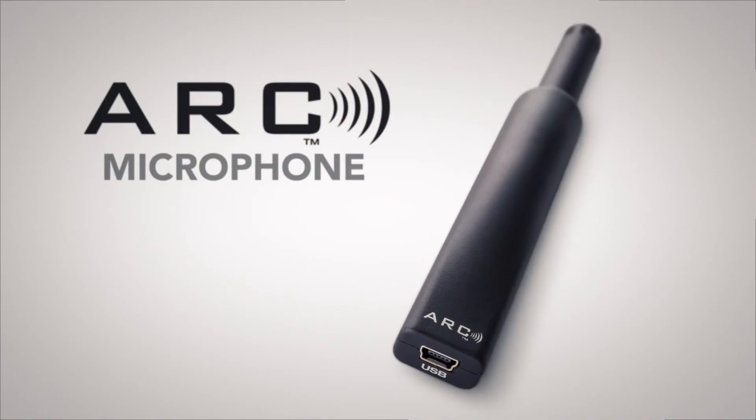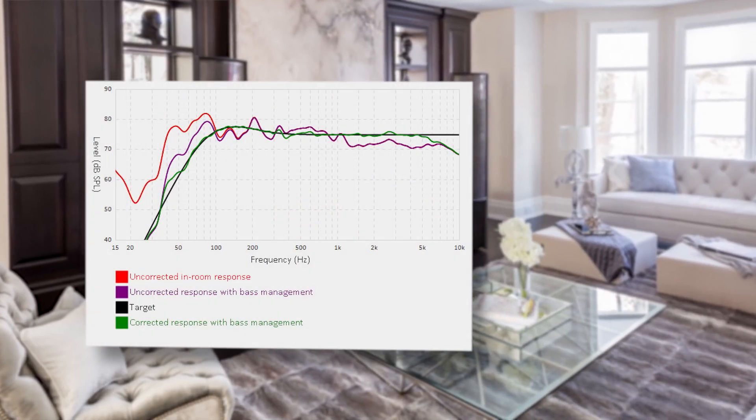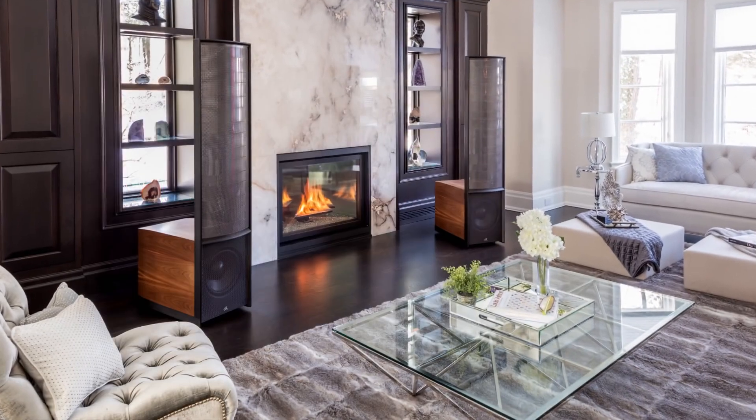Most homes have terrible bass issues based on where you place the speaker — the rooms themselves are the culprit. By using our system and a specialized microphone, you're literally taking the room out of the equation. The result is flattening the room out to an ideal bass performance every time.